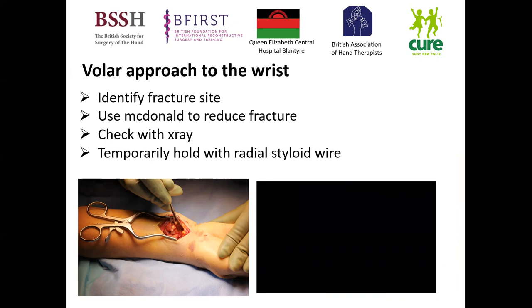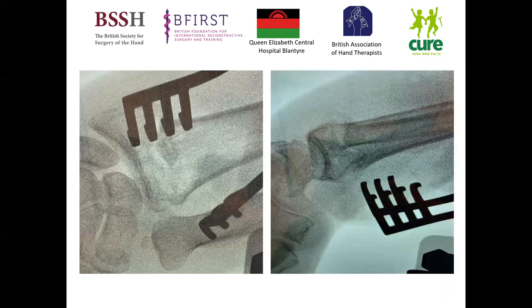In this situation, you can see how we've got the radius exposed and the fracture line exposed. I pass a McDonald elevator through the volar and dorsal fracture lines, which helps aid my reduction. I can pull and translate using a technique similar to the Kapandji technique, bringing that dorsal fragment back in, and also manipulate as needed. Once I've done that, I temporarily hold the fracture with a K-wire running through the radial styloid, which makes my plating easier to perform.